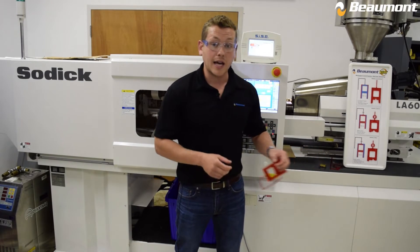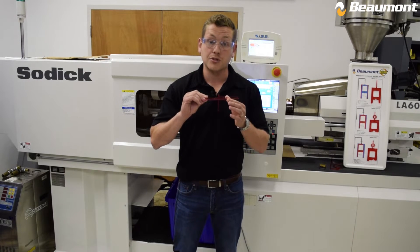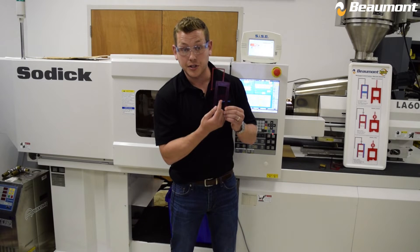The test part we'll be looking at in this video is what we call the A-frame. It is molded out of an acrylic material and has a nominal wall thickness of 2 millimeters throughout. As you can visualize, the material will flow through this part and end up creating a weld line where the two flow fronts come together.